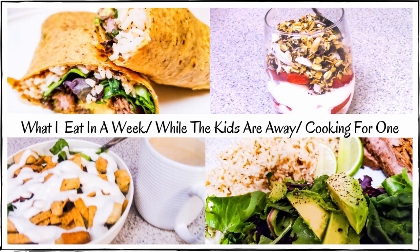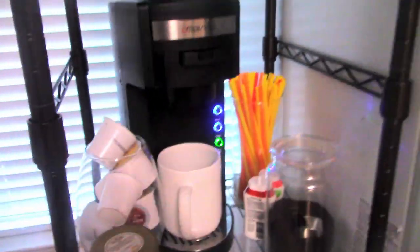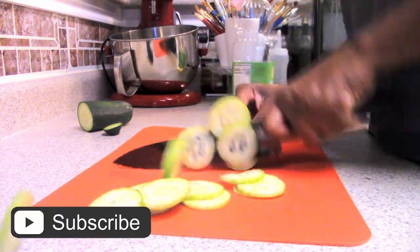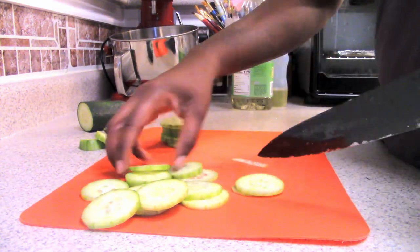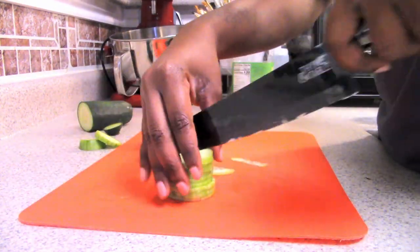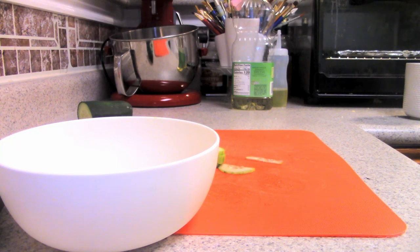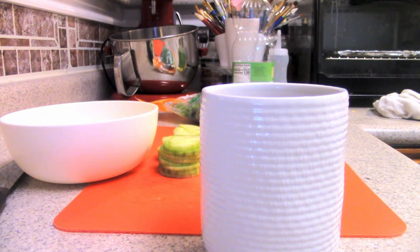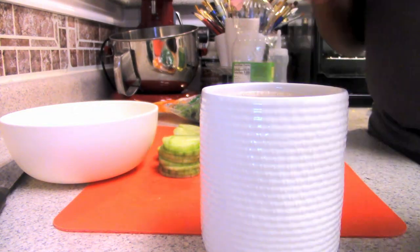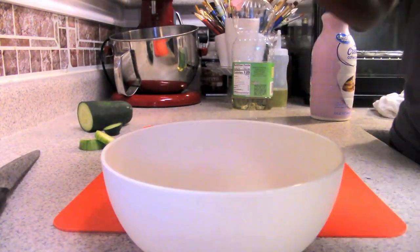Hey guys, welcome back to another video. This is going to be a what I eat in a week video, because it's very hard for me to figure out what to make for myself while my children are gone. My kids are with their dad for the summer, so now I'm having to cook for one person, but I also meal prep — some big meals I put in the freezer, and for the summer I make meals for myself. This will show you some of the things I like to eat within a week and how I prep those meals during a busy schedule.